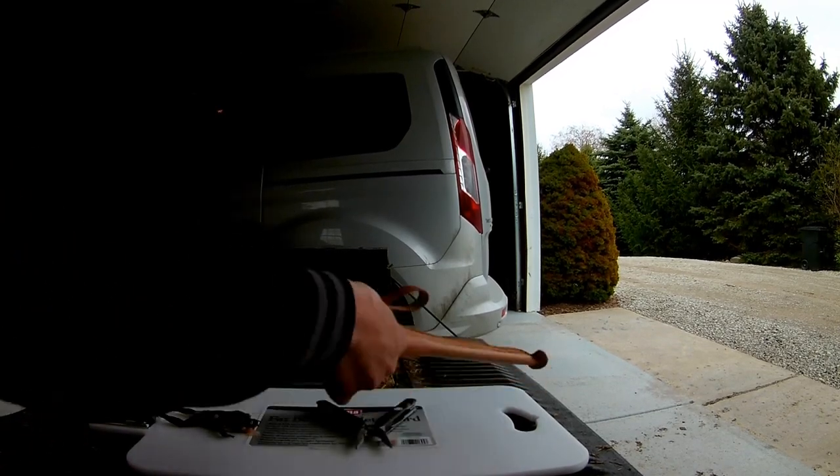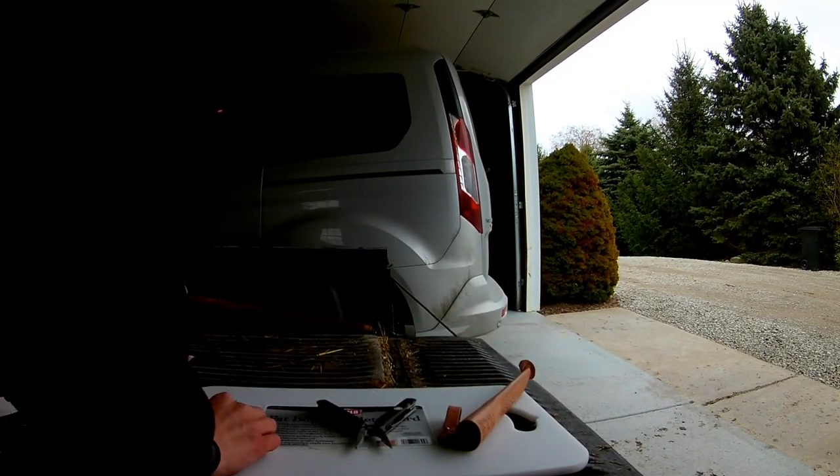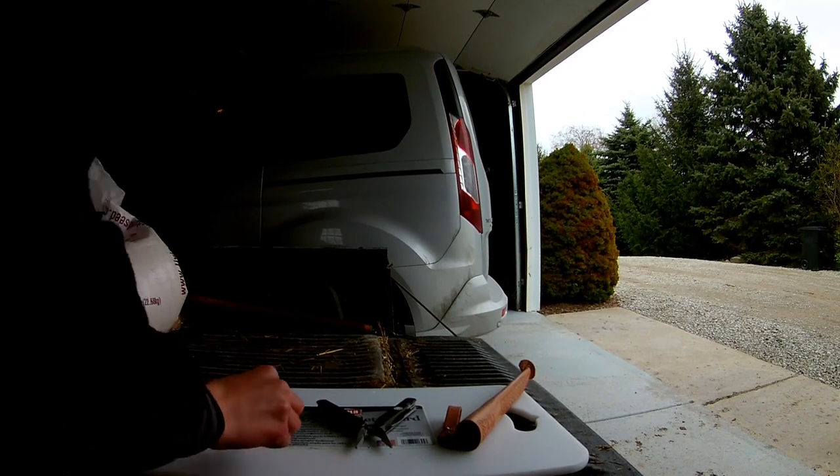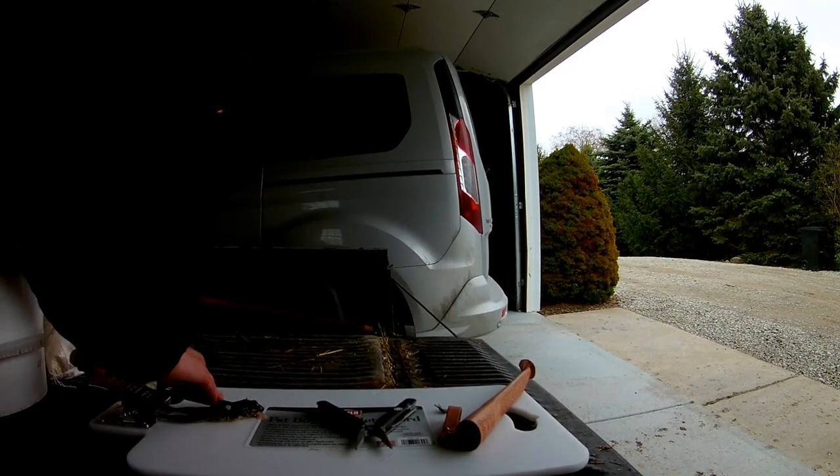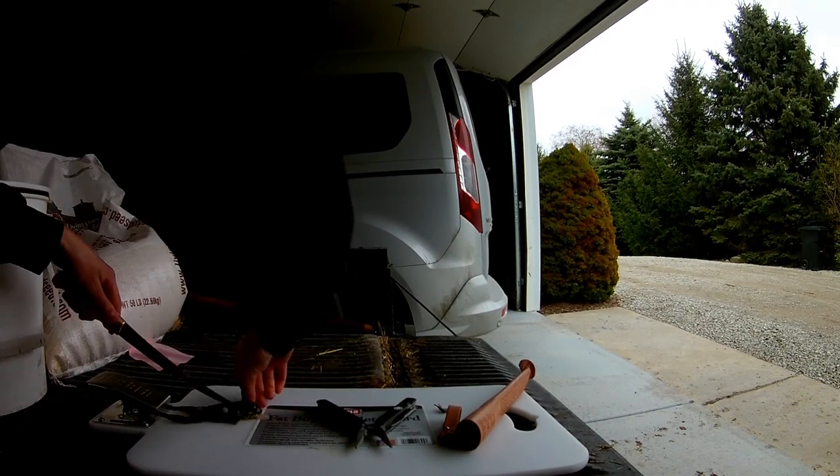Then you want to take your boning knife and cut off the hands. So you've got your hands.